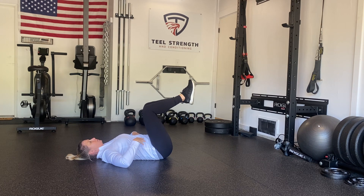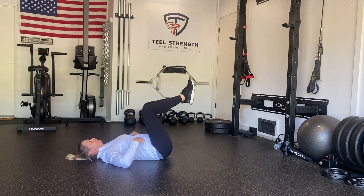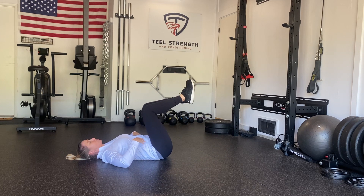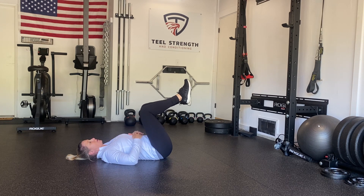Breathe in, breathe out, tap one foot to the ground. Breathe in, breathe out, tap the other foot to the ground, making sure that we stay engaged in our midsection while moving our lower legs. That's our first progression: the dead bug march.